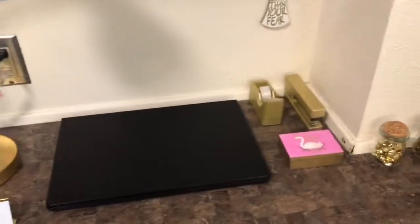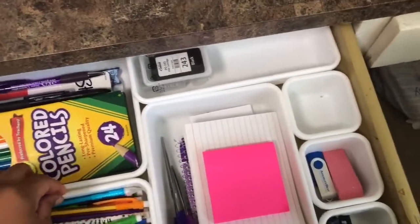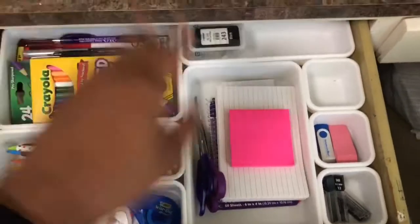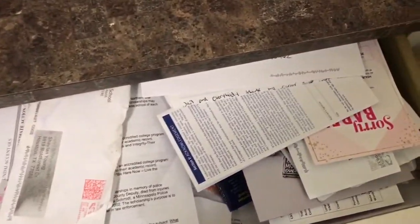Once I pull this drawer out, this is mainly where I keep all of my school supplies. I have these little organizers that I believe we got from TJ Maxx. Inside of them I just have flashcards, some sticky notes, some scissors, pencils, some colored pencils, some pens, extra rolls of tape, flash drives, some ink from my printer, and all that kind of stuff. I really like that the organizers keep me very organized — that was number one on my shopping list for school.